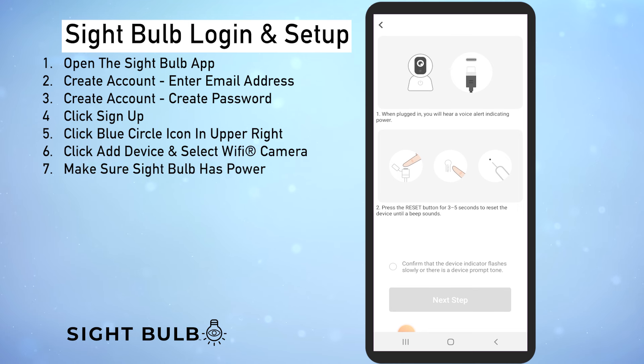Now let's make sure your sight bulb is plugged in and has power. You may see it rotate or the lights might turn on. If it's not plugged in go ahead and do that now. Now that it's on we're going to use the provided pin to reset the camera — it's a tiny hole on the bottom of your sight bulb. Take a second to do that now.